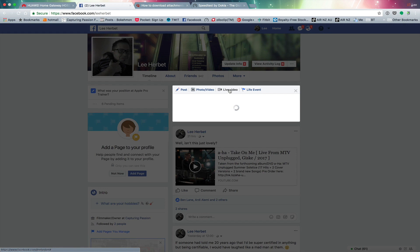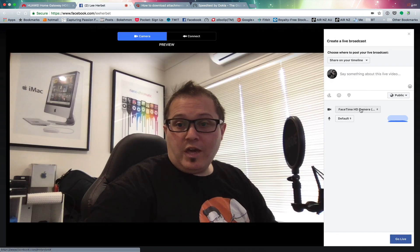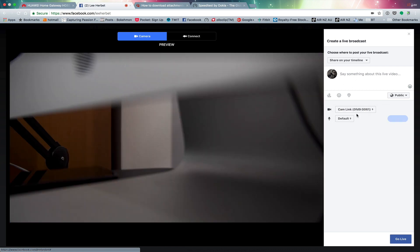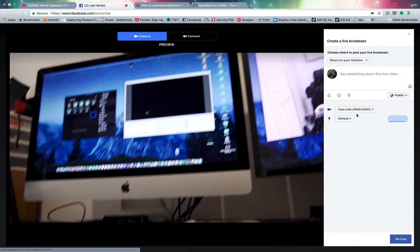Let me show you how that works in Facebook. Here I am on my Facebook page — I go to Live Video, and you can simply choose which camera you want: the built-in camera or the Cam Link. And now I can do a live feed directly from any camera that I plug in.